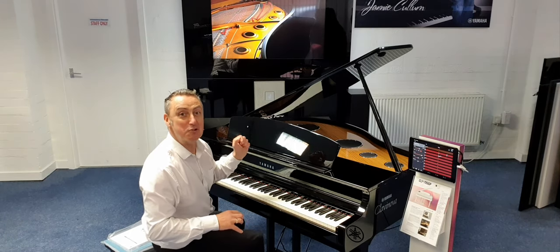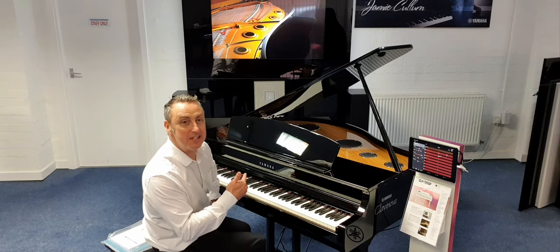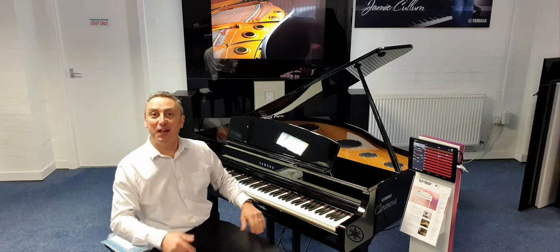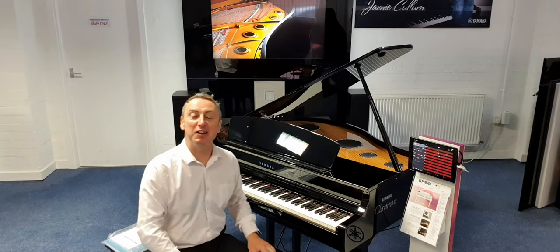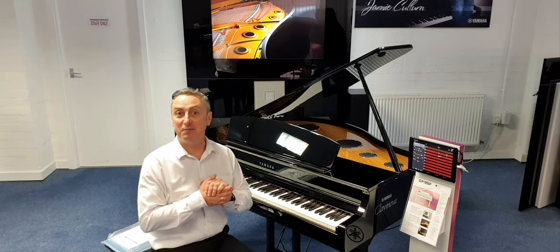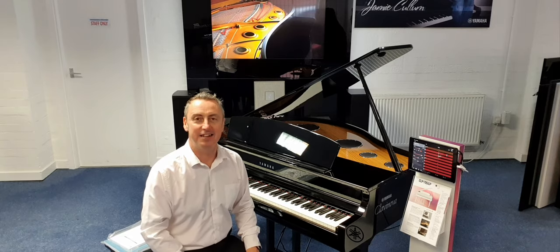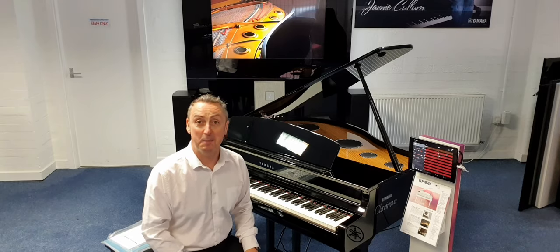Hiya, my name's Graham and I'm at Rimmies Music here in Bolton. What you're listening to here is the absolutely amazing Yamaha CLP795 Clavinova piano that we've literally just got through the door. I'm trying to get a video on as fast as I can to show you, because I'm really excited — I think it's absolutely amazing.